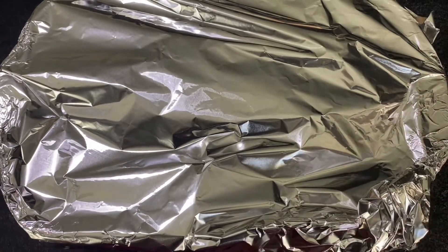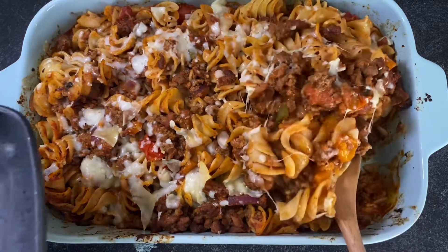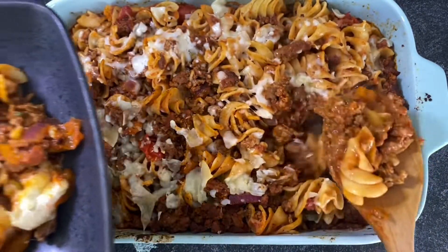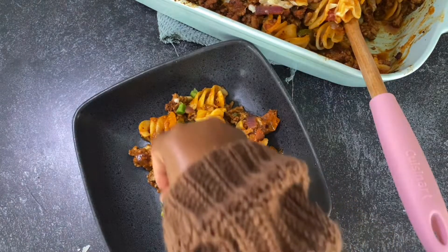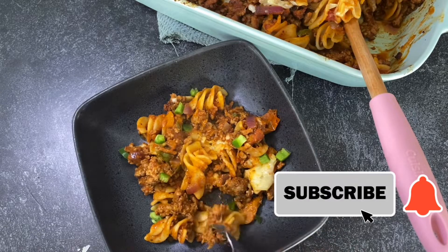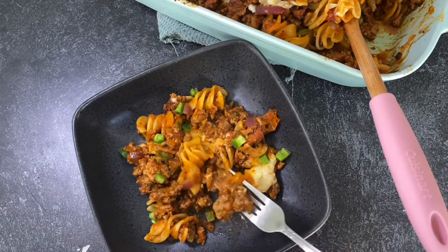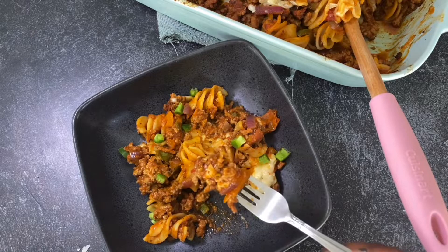The 15 minutes is done and I'm going to go ahead and serve me a plate. Okay friends, this is our pasta and this is how it looks like. Bon appétit — we are going to taste this pasta. So yummy!